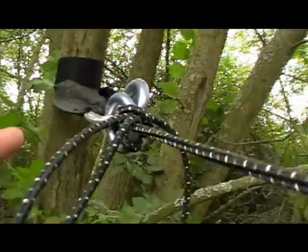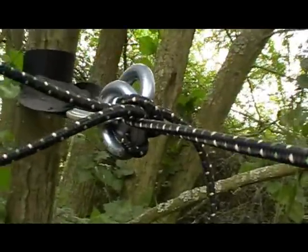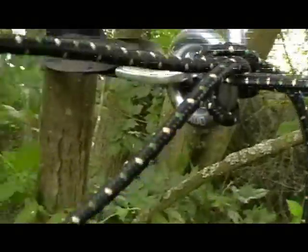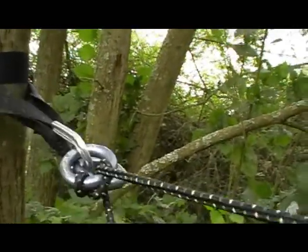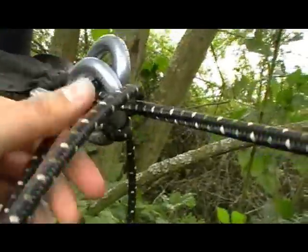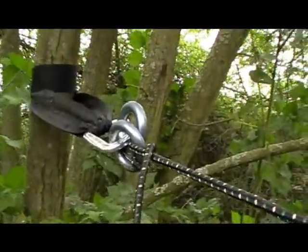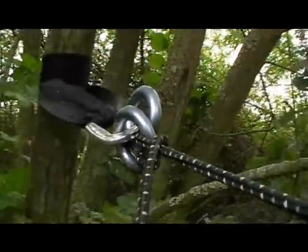To finish it off, loop it through one more time and then do a really simple quick release knot. That prevents any slippage whatsoever. It's very simple to undo at the end — you just pull it, let it go, and slide out the extra rope. You're still left with the garter hitch at the end.